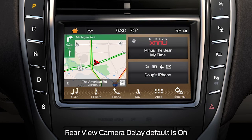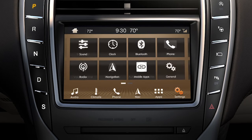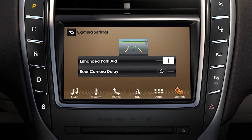If you wish, you can turn the rear camera delay off. Go to settings on your touchscreen, then vehicle, camera settings, then rear camera delay on or off. When turned on, the delay feature allows the camera image to remain on the screen until you've shifted out of reverse or are driving five miles per hour or faster.